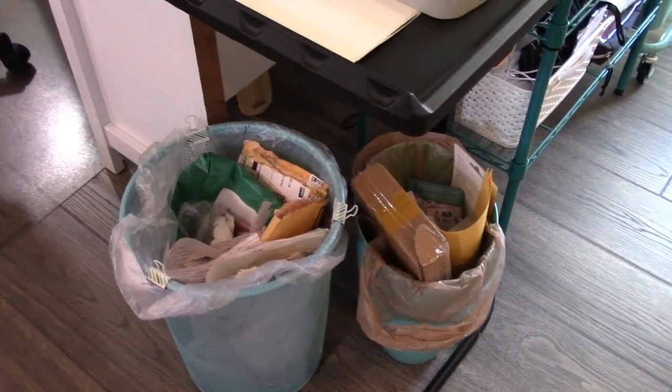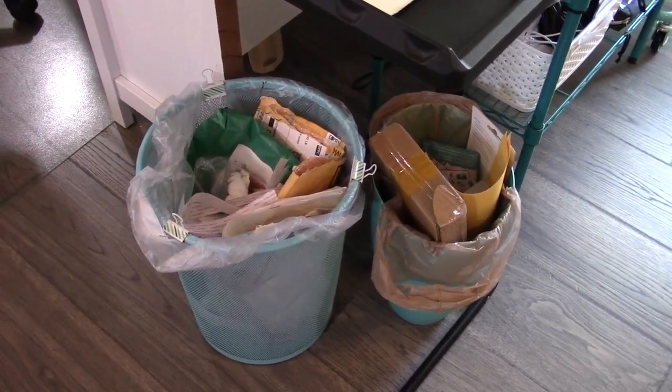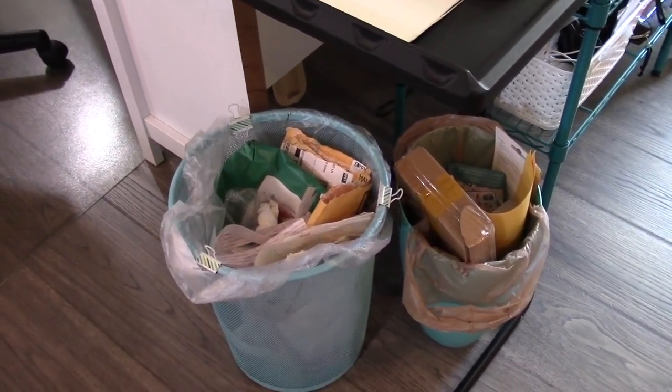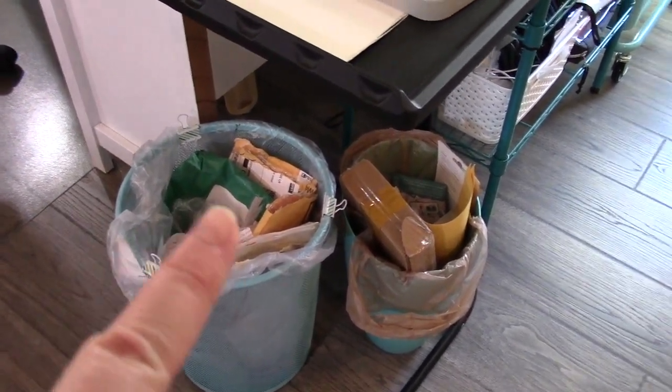This is going to be one of the shortest videos in this little series we have regarding being more environmentally conscious with our art tools and supplies and what we do with the garbage we create. One of the easiest, simplest things I do in the art room: two garbage cans.